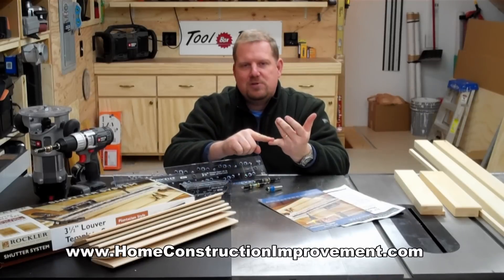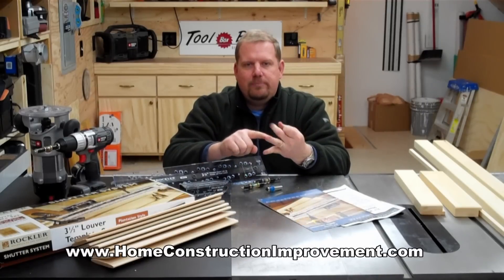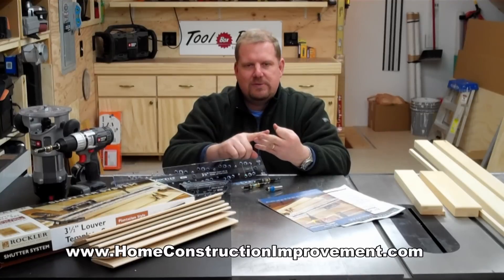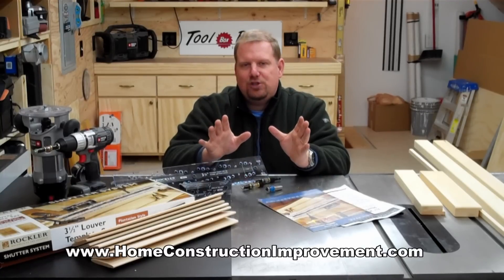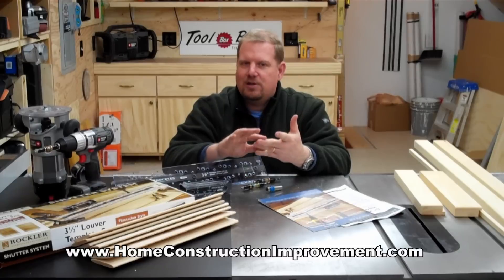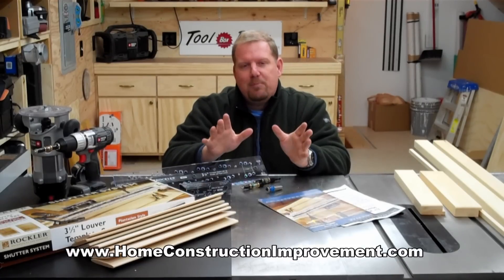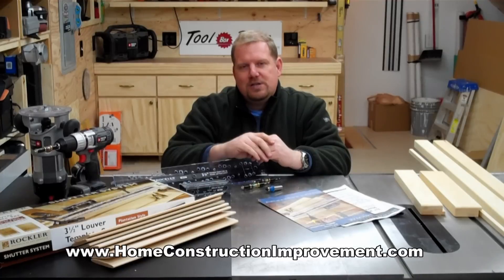You will need a table saw, a drill, and a router. Short of that, the rest are basic tools — measuring, pencils, sanding. If you have a basic shop with a table saw, router, and a drill and some basic skills, you too can build a set of really great shutters. I'm going to show you how I did mine in this video. Thanks for watching, and I hope you enjoy learning how I built my shutters with the Rockler Shutter System.